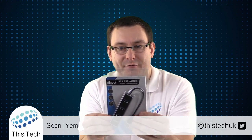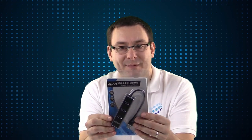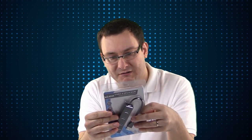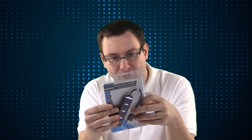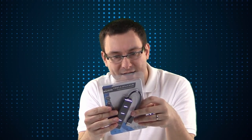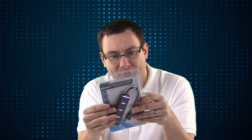It's a USB 3 port hub with gigabit ethernet as well. On the packaging it says it's a USB 3 hub with three ports and it's backward compatible with USB 1 and 2, and also gigabit ethernet. It's got 10/100/1000 BASE-T, so it's all the way from 10 megabit up to gigabit.